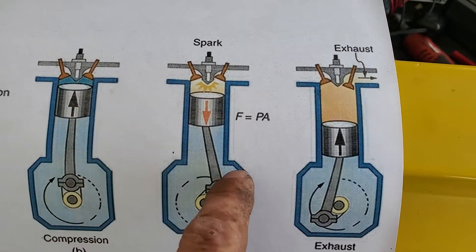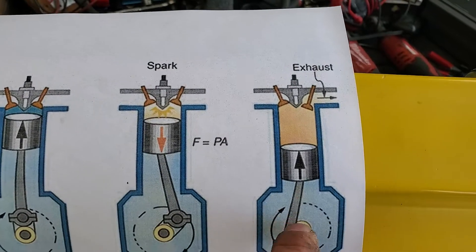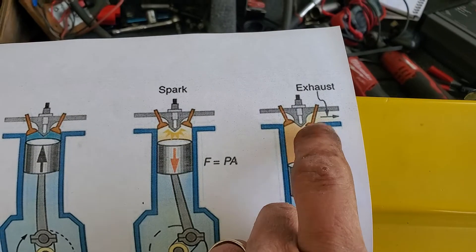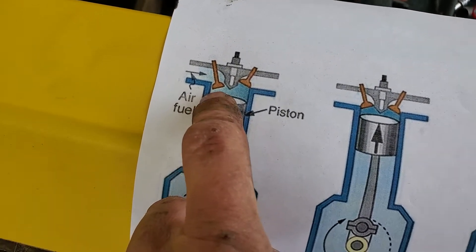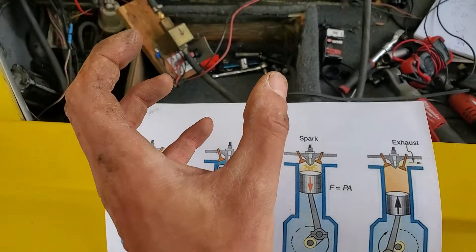Once the piston has come down to the bottom, the exhaust valve opens and the piston once again pushes up and blows out the exhaust gases. Then the valve closes and it resets — the intake valve opens, draws in the fuel and air, compresses it up, spark at the top, and it blows the piston back down.